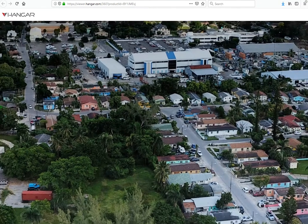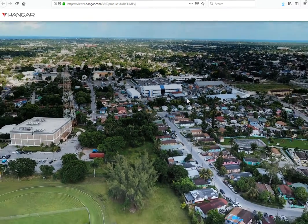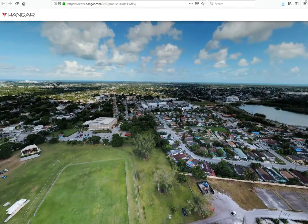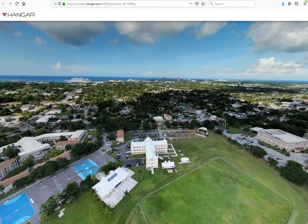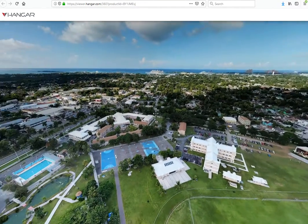This is a quick video showing Hangar 360. It's a great app for creating a fast 360-degree stitch of an area. It takes about five minutes to fly and provides an interactive pan and zoom once it's processed.